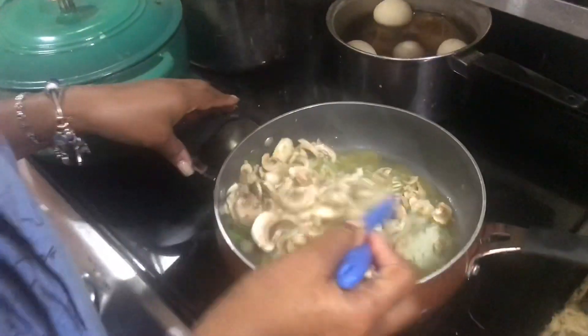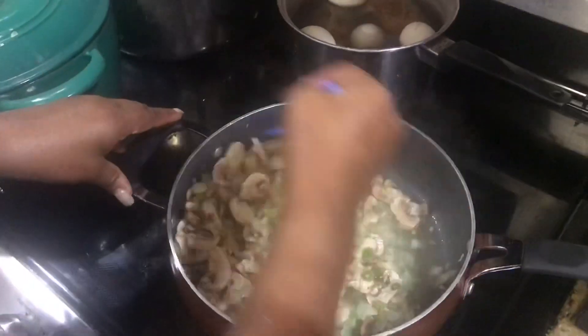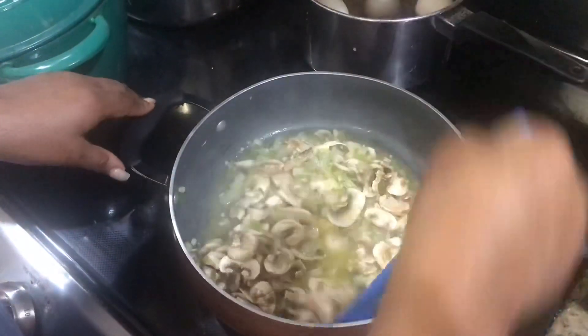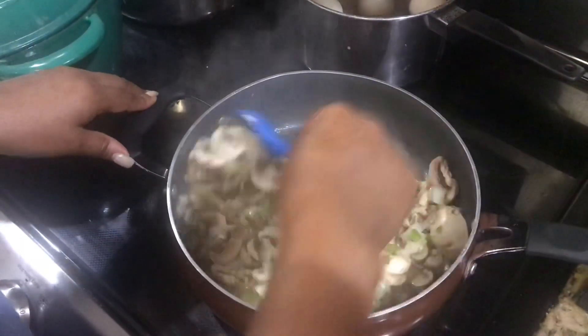Right here. I am making shrimp and grits. I forgot to let you know that I was doing it, so I just did it real quick.